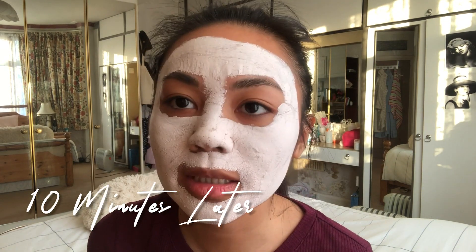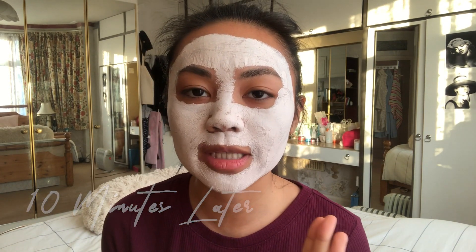The mask is kind of hardening a little bit, if that's the word. I quite like the feeling. I'll come back and show you the progress. So this is the aftermath after 10 minutes. I must say I waited a little bit longer than 10 minutes because there were some parts of the mask that were still trying to dry up. But honestly, my face is like hard as rock — I can't even move my expressions. So I'm going to go and wash it off really quickly and I'll come back and tell you guys how it was.